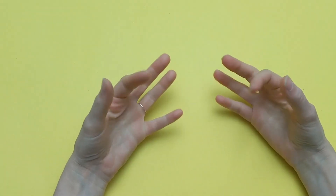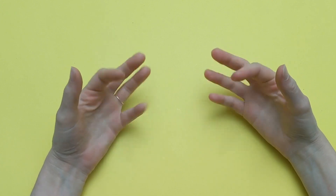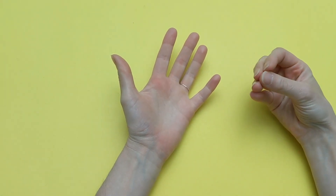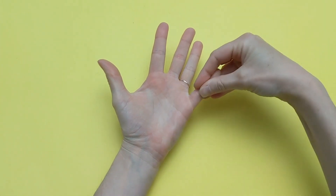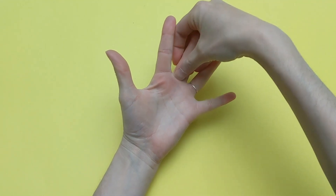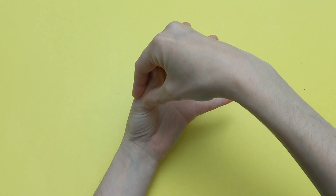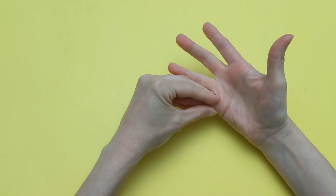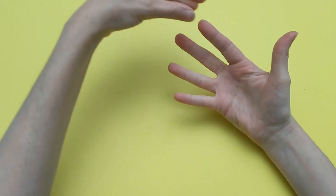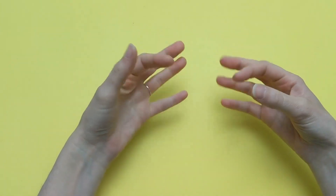Give your spider legs a little wiggle. Your spider is a little cold, so let's put gloves on your spider legs. Put one hand out. Take the other hand and close your fingers. Then put a glove on your pinky finger, ring finger, middle finger, and index finger. Switch hands and do the same — pinky, middle, index, and thumb. That's better. Now your spider is nice and warm.